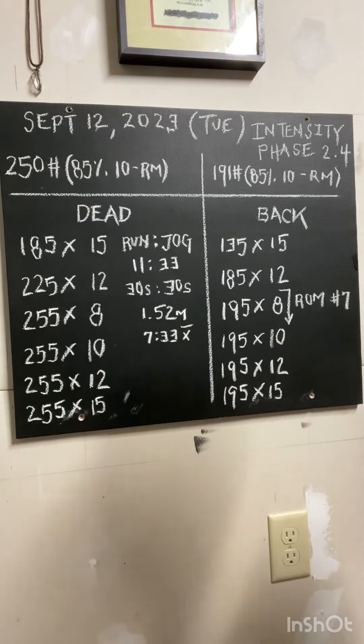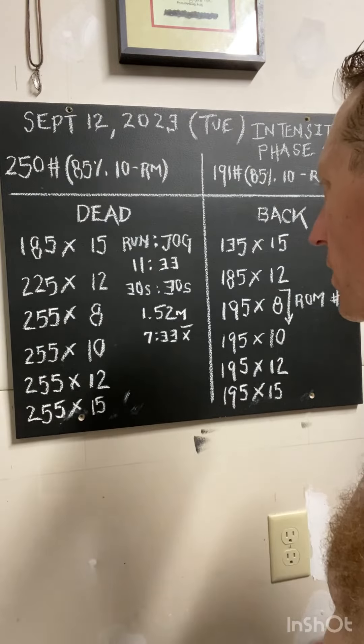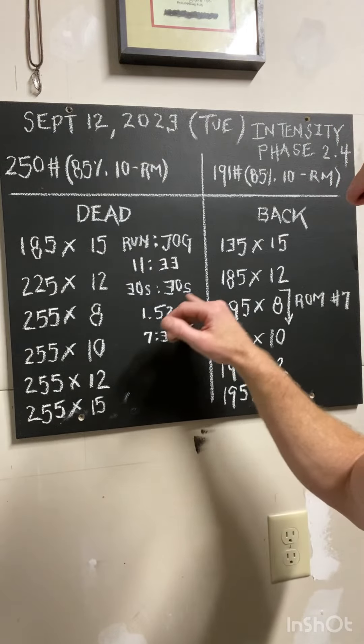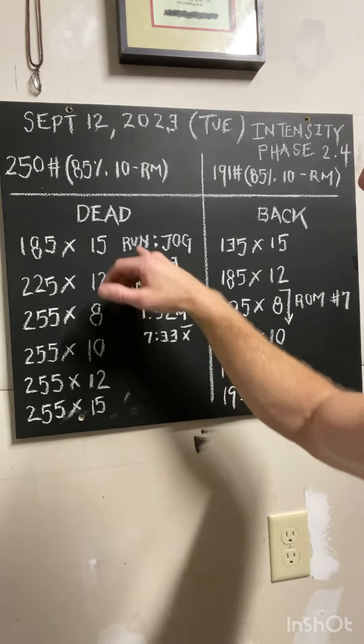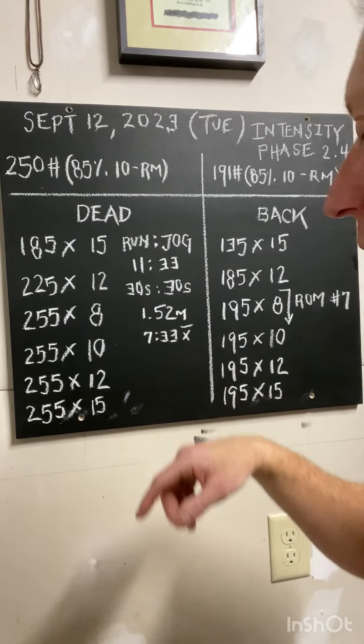Then finish off with a run — whether that's a bike, a run, a swim, whatever works for you. Try to incorporate some kind of cardiovascular stimulus. In this case, I'm using a 30-second run, 30-second jog for approximately 11 minutes for about one and a half miles.